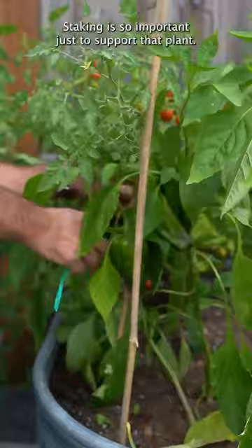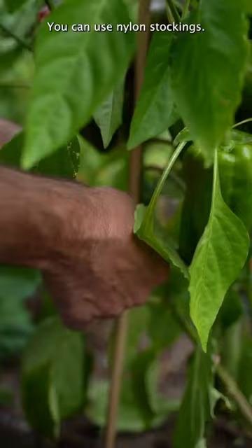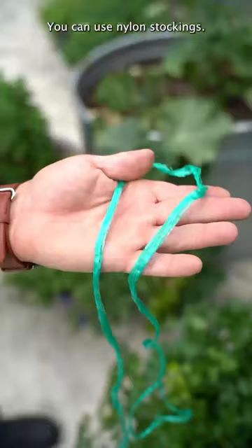Staking is so important just to support that plant. The key about staking is you wanna use something that's not gonna cut into the plant. You can use nylon stockings. This is a little bit of string that's almost like a wax string — wide, doesn't cut in.